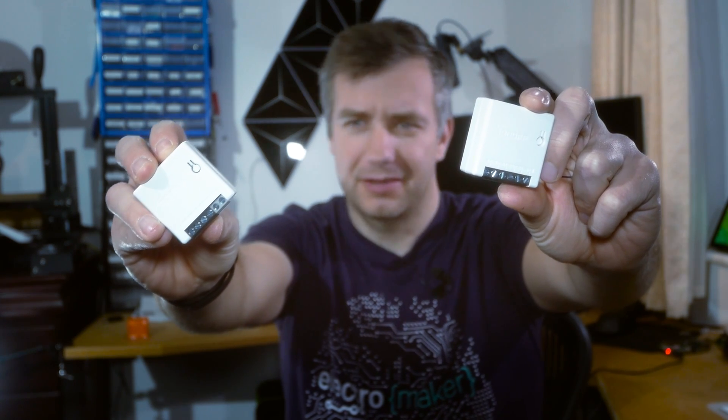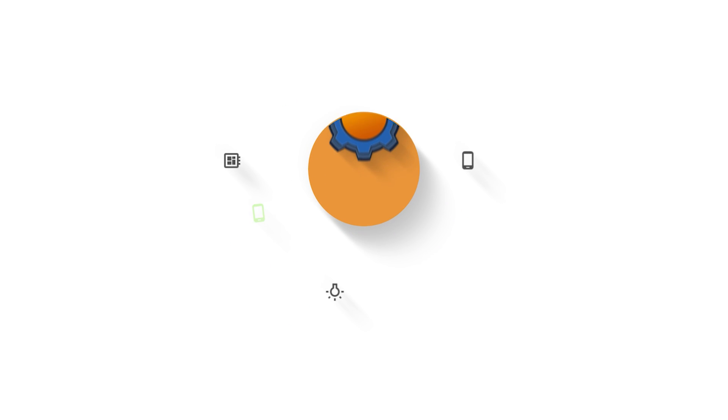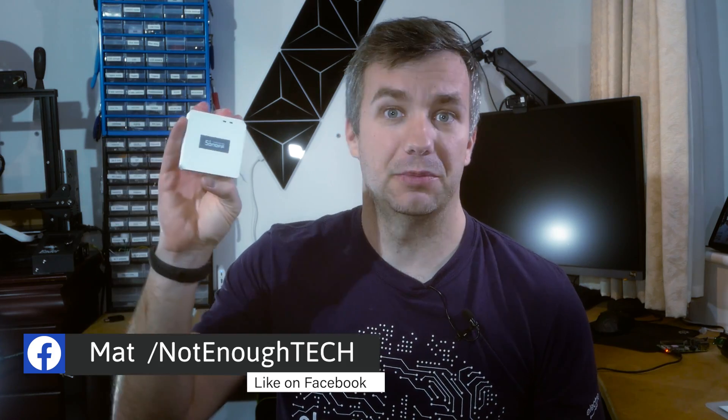One of them is an evil twin — because there's always an evil twin, right? Hey guys, last time I was this excited about a product was when Sonoff sent me the Zigbee bridge. If you want to know about that product there's a link to another video, but in this video we're going to talk about an evil twin — or, to be honest, a much smarter twin — of the Sonoff Mini.